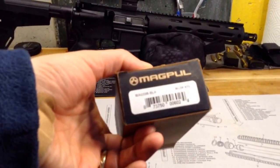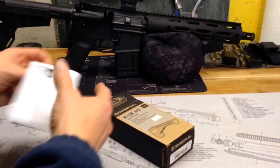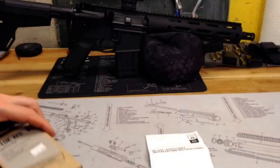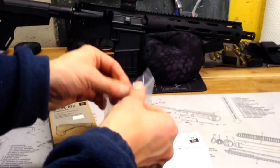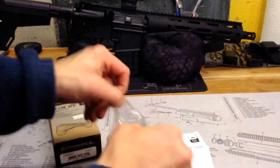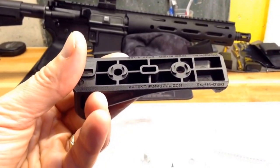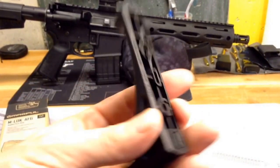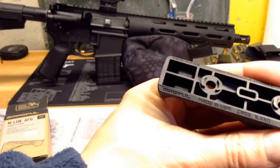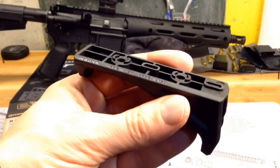This is the black version. Let's go ahead and open up the box and see what we got inside. So we got some instructions, which is always good. Looks like we got the grip in a Ziploc type pouch. You guys can see here the grip. It says patentmagpul.com, patent number, Magpul made in the USA, cage code there.